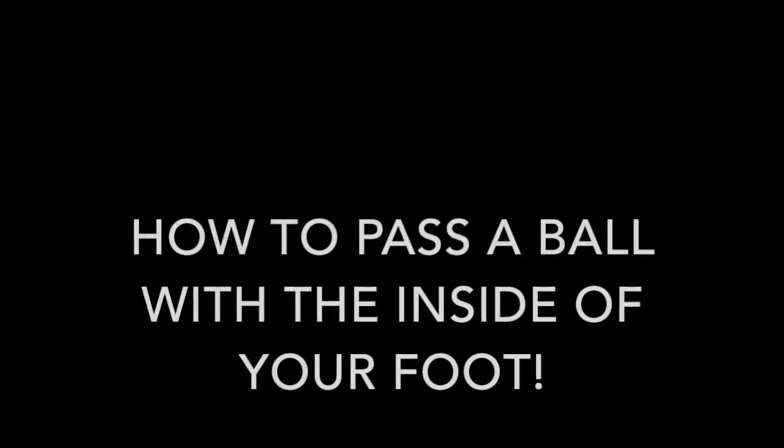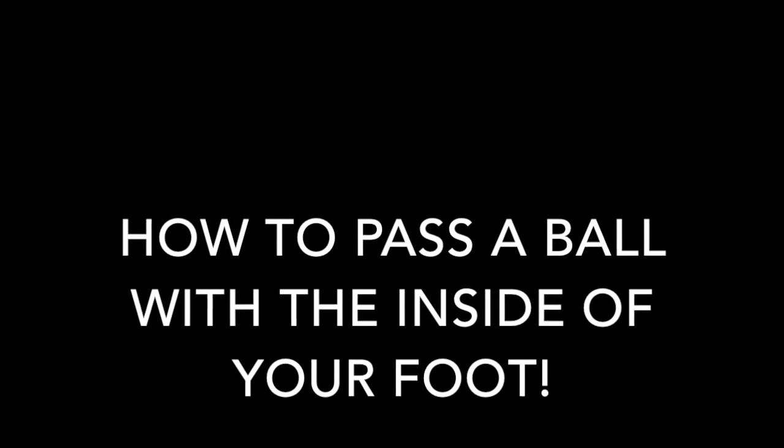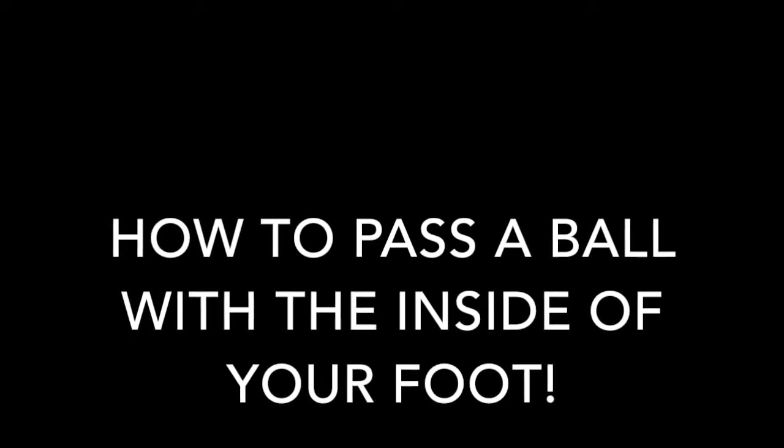Hi everyone! In this video we are going to be discussing the proper technique on how to pass a ball with the inside of your foot. This is the most common type of pass in the game. These are the types of passes mainly used when you're keeping possession in a game or even warming up with your teammate before practice or a game.